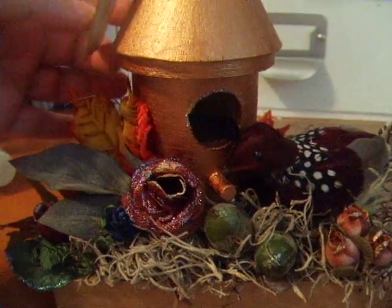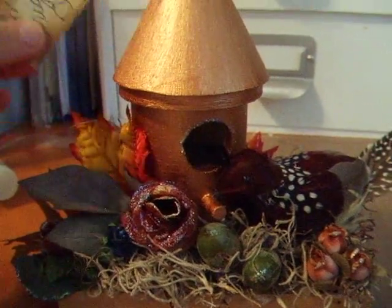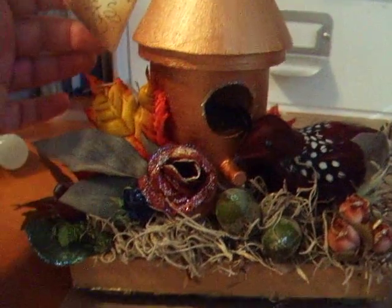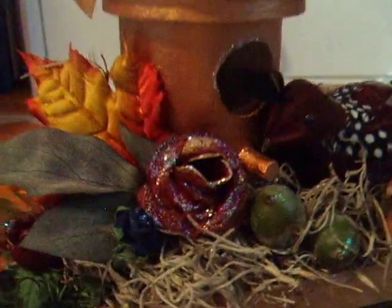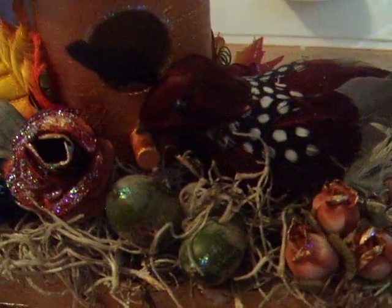That's it! I just wanted to share this with you. It's a very lovely piece — I honestly feel bad about giving it away. I hope you like it, have a great day everyone, and I hope everyone is doing well today. Thanks for watching.